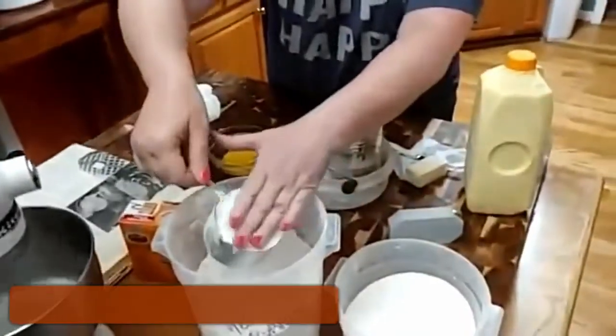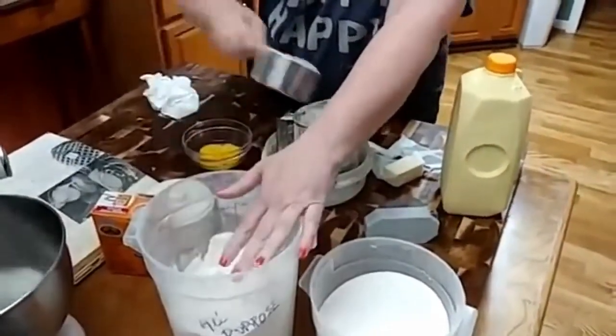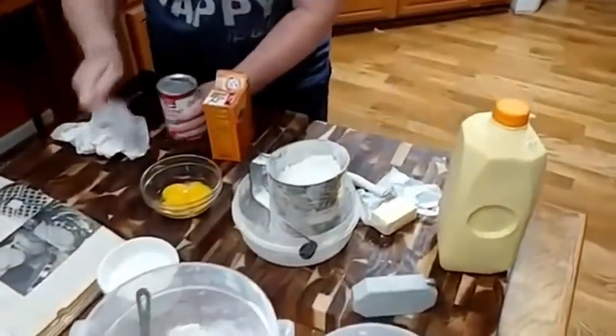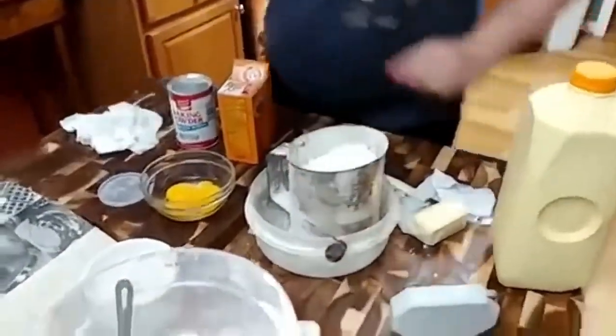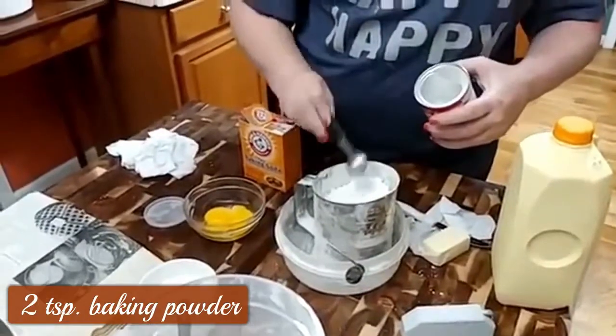Now we're going to sift two cups of flour. Let's put our soda, salt, and baking powder in here. We're going to have a tablespoon of sugar. It's all-purpose flour. We're going to do two teaspoons of baking powder.